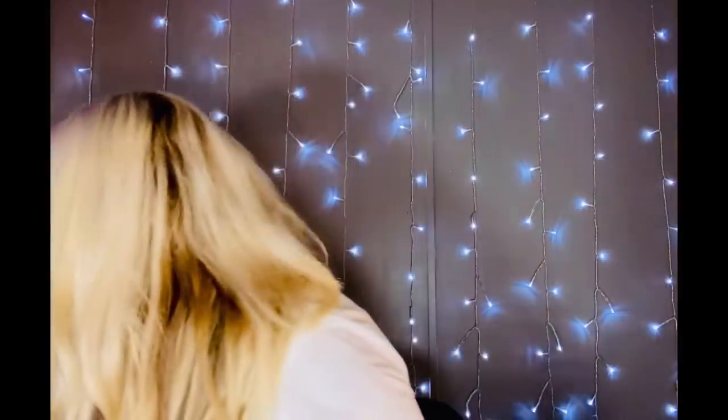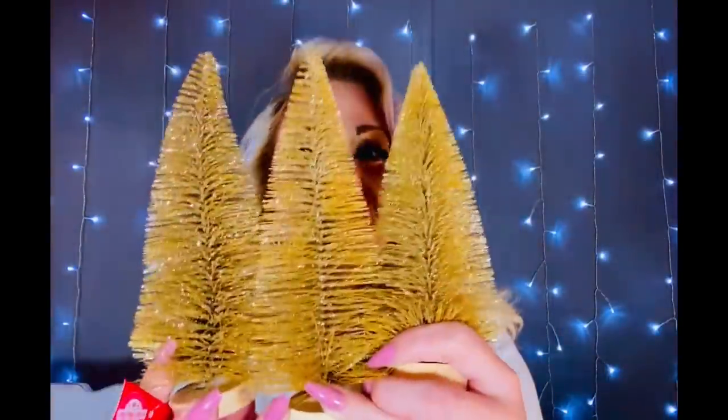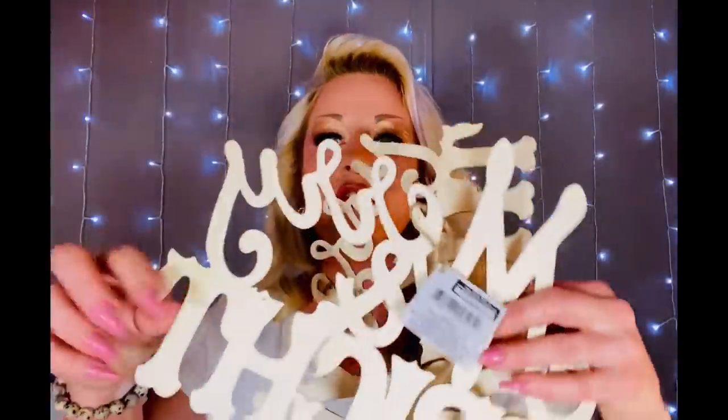I also found some bottle brush trees — so pretty! I got all gold. I'm really thinking about doing black, red, and gold for my Christmas decor this year. I'll have to get all my stuff out from last year and play with it, and I'll give y'all a grand Christmas tour when I'm done. But I'm leaning toward going with the gold, and especially for a dollar — that's really not a bad deal!